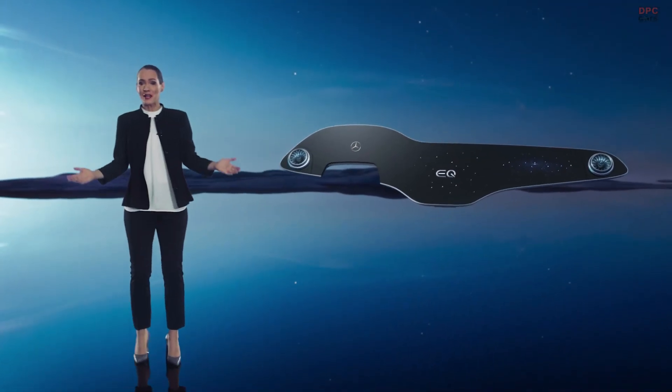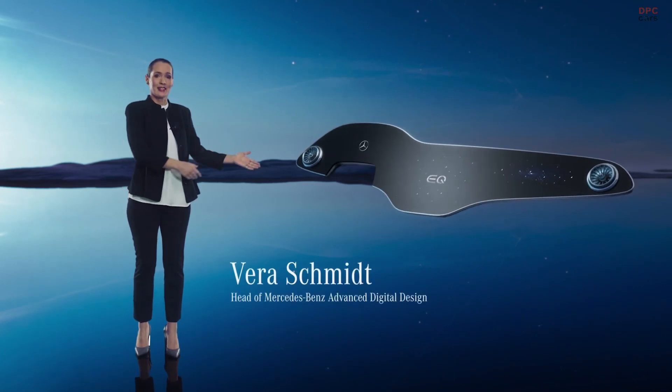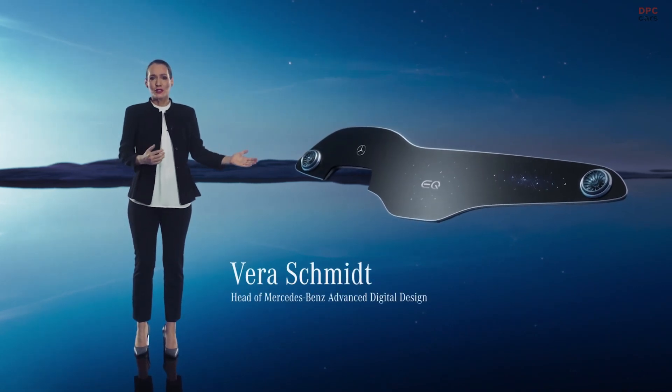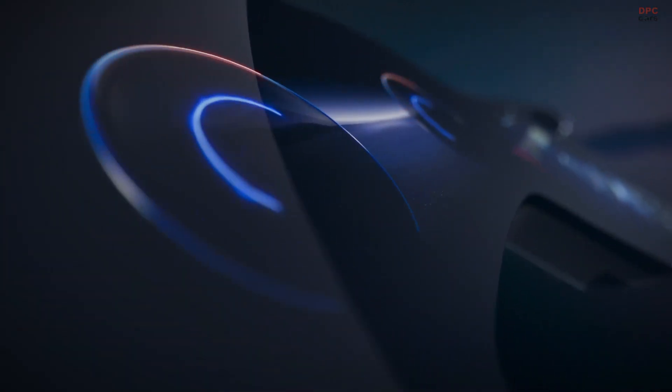Hello everybody and welcome. Allow me to introduce the Hyperscreen. To me, it's a milestone in the merging of analog and digital design. This is a jewel of the interior and a true work of art.